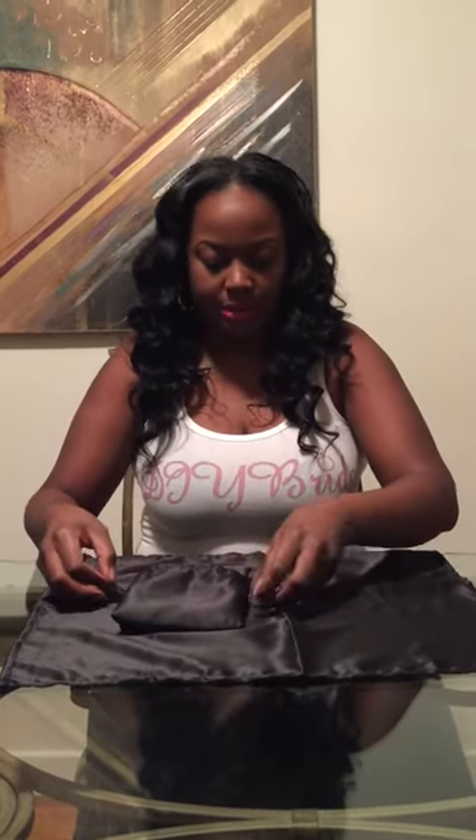Then you will take your ribbon and slide it under. Slide it to the middle, and you will take it — your first tie you will do it tight — and you want to tie it into a little bow so your guests can untie it easily.